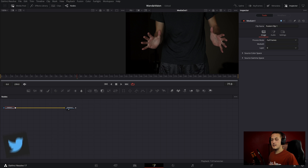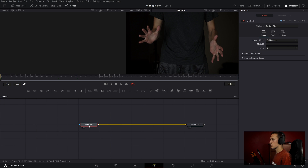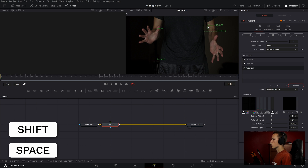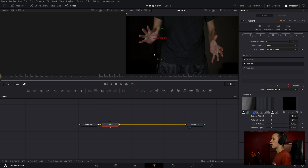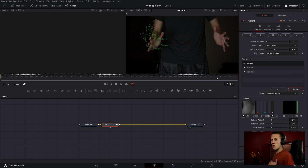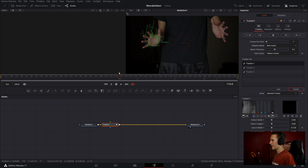The first thing to do inside of Fusion is to track our hands. I'm going to go to the very first frame and do Shift Space to add in a tracker node. I'll add three tracking points and position them all somewhere on my hand. The reason I'm using three is to get a better track and also track the size and angle of my hand. I'll set the Adaptive Mode to Best Match and then hit the Track Forward button. Fusion's trackers have nailed it — it's kind of scary how good these things are.